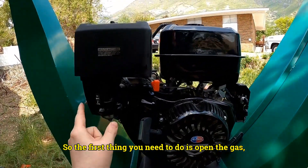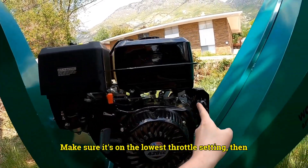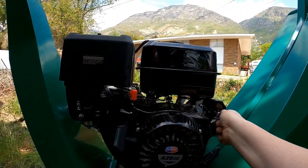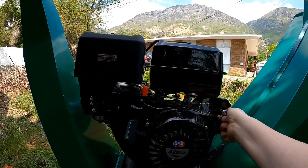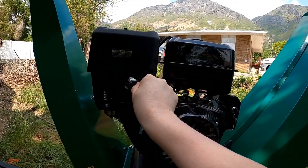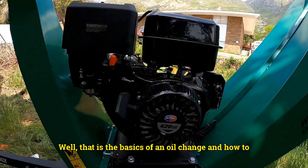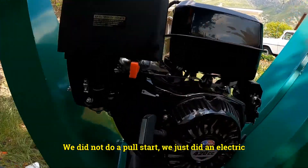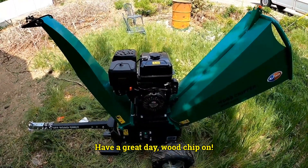Let's get it started again. Open the gas so it has something to eat, open the choke so it can breathe, make sure it's on the lowest throttle setting, and turn the key. That is the basics of an oil change and how to start the wood chipper — absolutely easy. We did an electric start, not a pull start. I hope it was informative. Thanks for watching and have a great day — wood chip on!